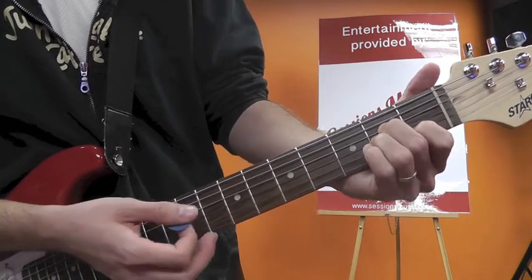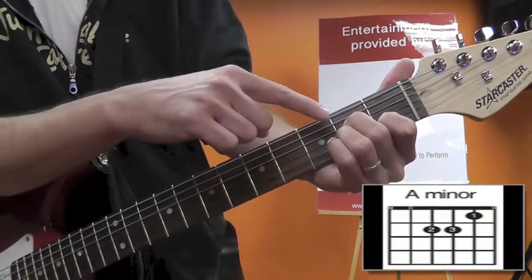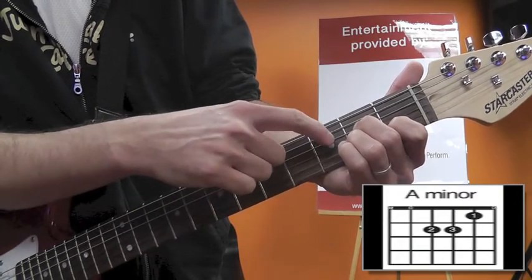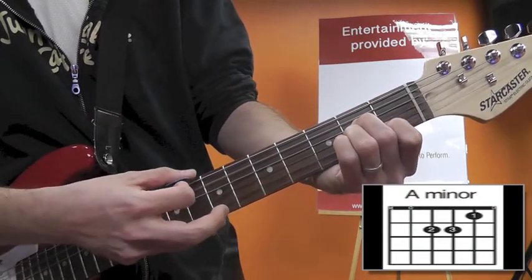To do your A minor, it's almost the same, but you go one fret back on the B string. To do that, you have to move your fingers around — middle finger and third finger on the second frets of the D and G, and your first finger on the first fret of the B. Again, you can incorporate that low E if you'd like.